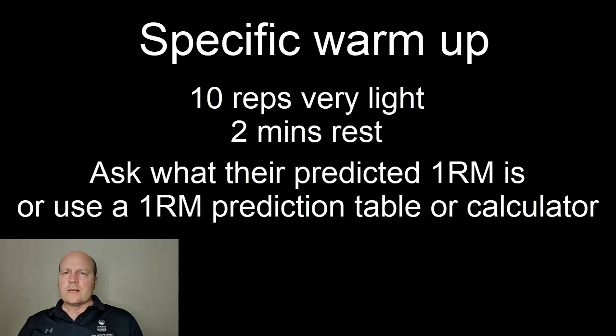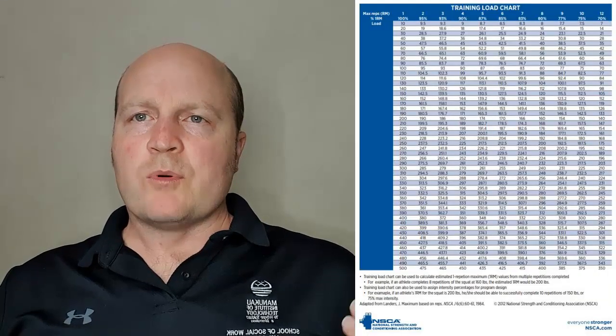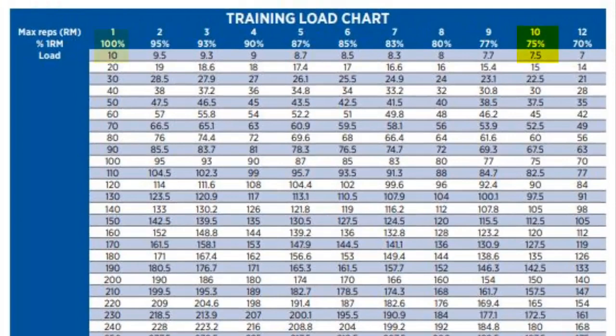If they don't know, we can ask them what they can do for 10 reps to fatigue, or 5 reps to fatigue. Then you can go to a one rep max calculator online, or a predicted one rep max table, and this will give you a predicted one rep max for your client based on that weight. That way we know what increments to lift the weight up in.